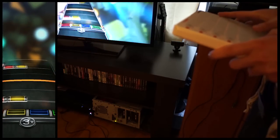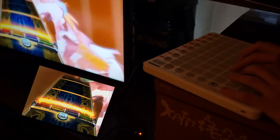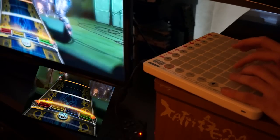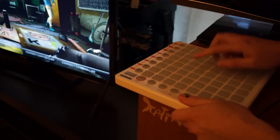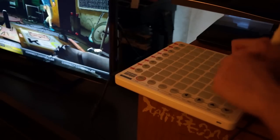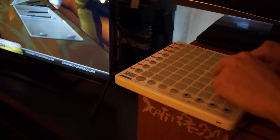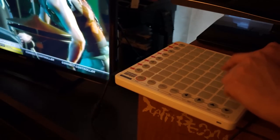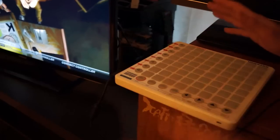Launchpad. Rockman. Pointless. So we're in freestyle mode. Okay, okay. Let's freestyle mode.